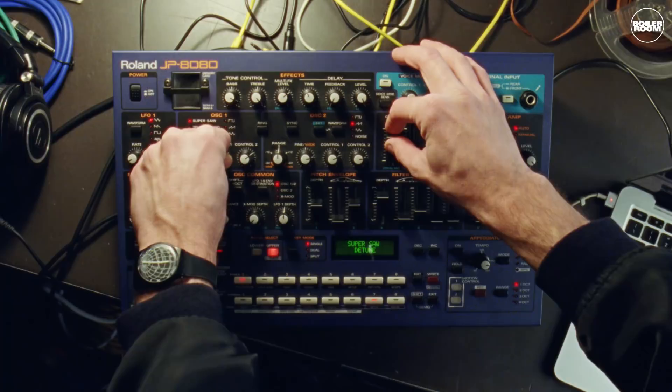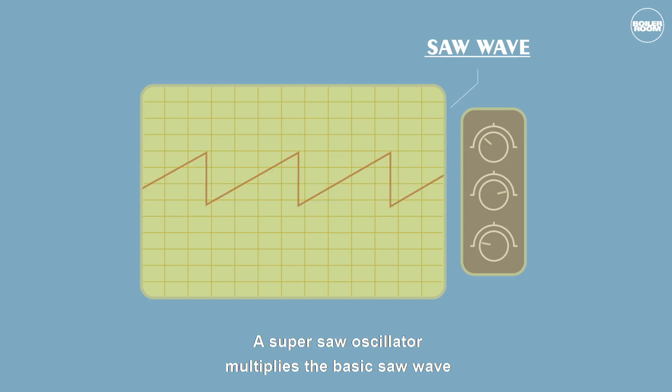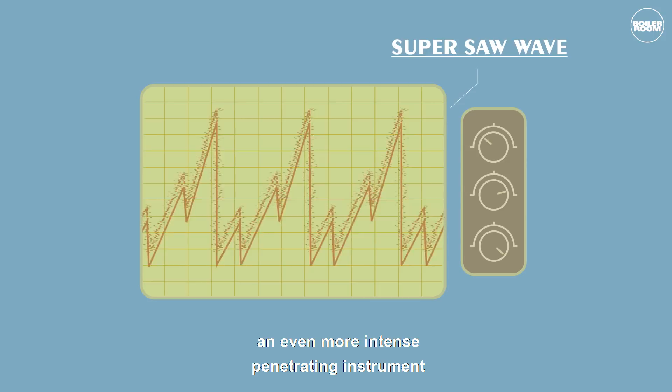A SuperSaw oscillator multiplied the basic saw wave against itself, misaligning the new sets of teeth to create an even more intense, penetrating instrument. Here is a SuperSaw in action.